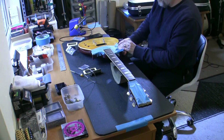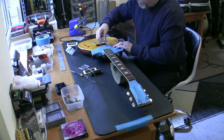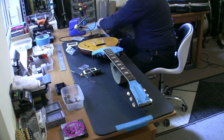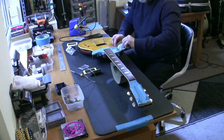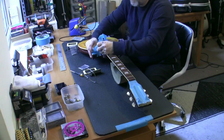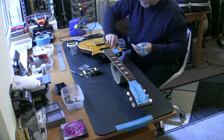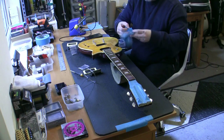So it's got two volumes - neck volume and bridge volume - and a master tone for both. It's a push-pull pot for the tone, and both the split coils go to the tone pot. Very straightforward and simple design. I'm just tidying up as I go along here. It's getting on a bit - it's Friday evening. I've just had a chippy tea with the wife, and I'm ready for a drink and a relaxing evening. I've got a busy day tomorrow - I've had a few people let me down on guitars which I'm not happy about.